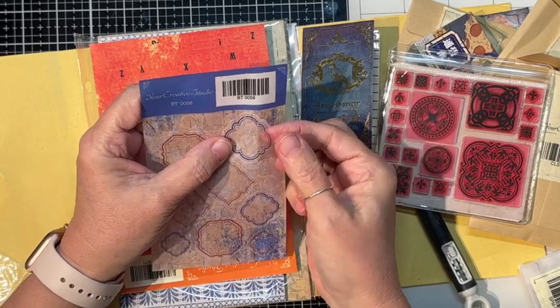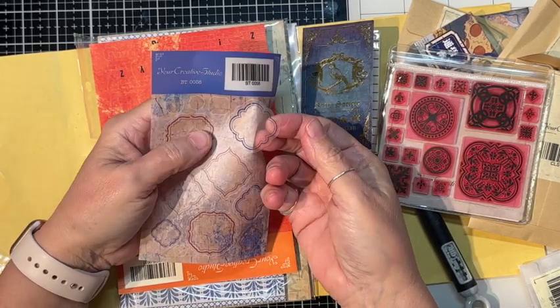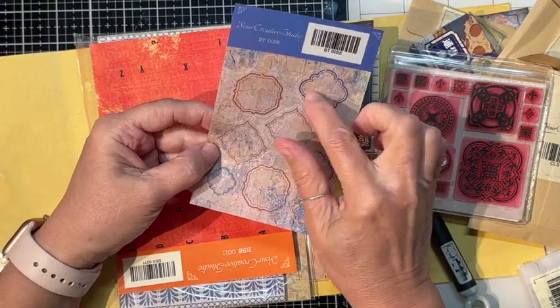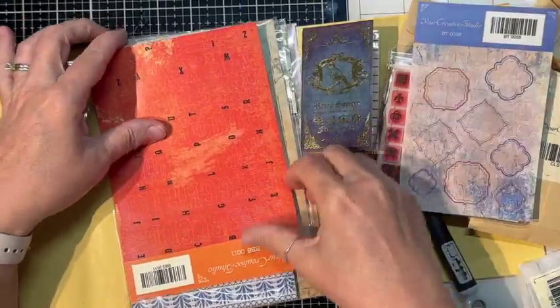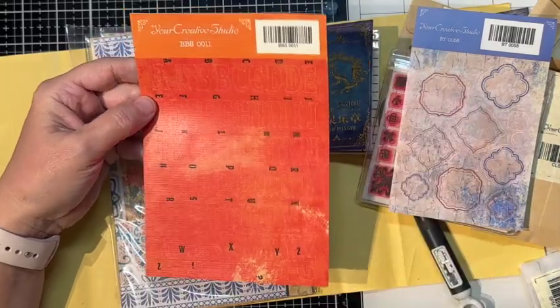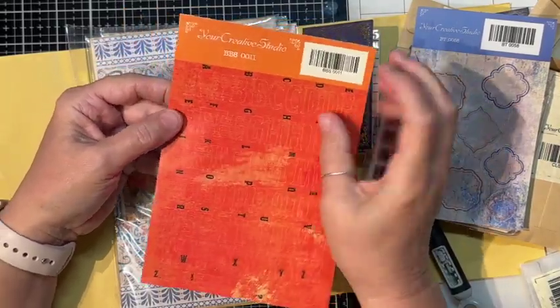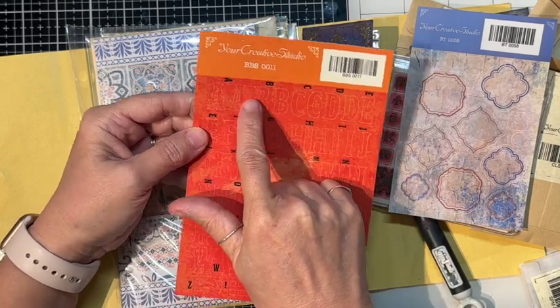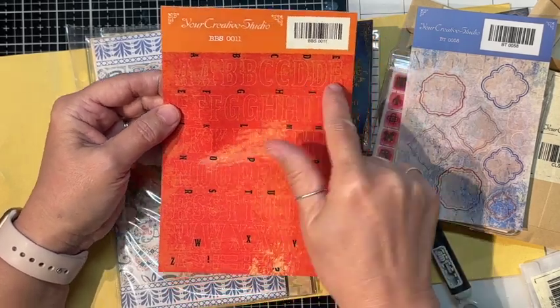We have some stickers — these are kind of transparent. These are kind of cool; you could peel these and stamp something in there. And what is this? These are alphabet stickers — there's an A up there telling you it's A, B, C all the way through.